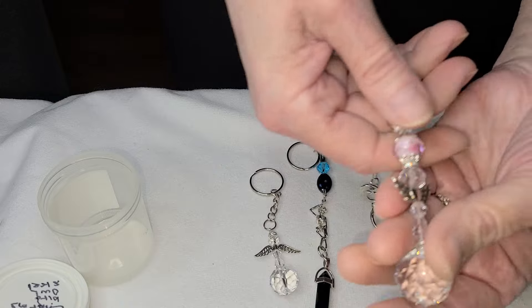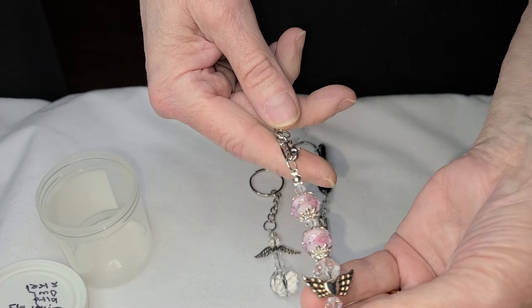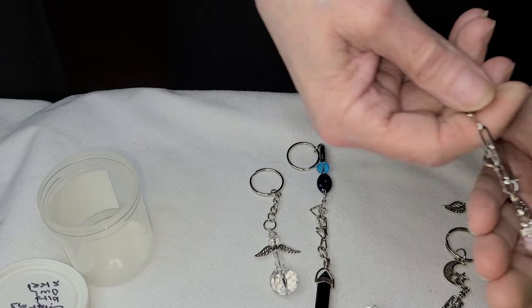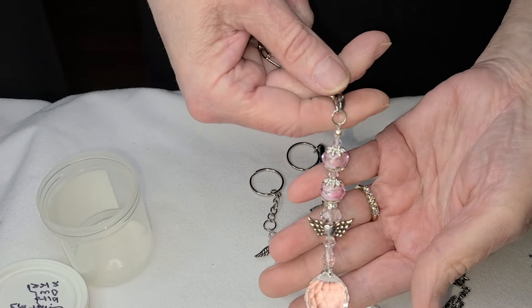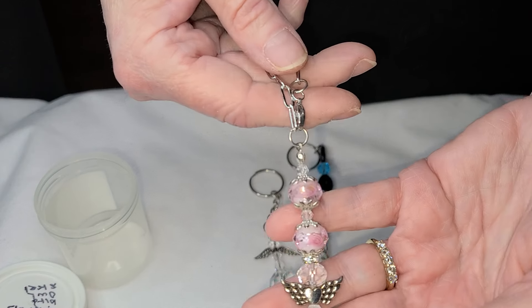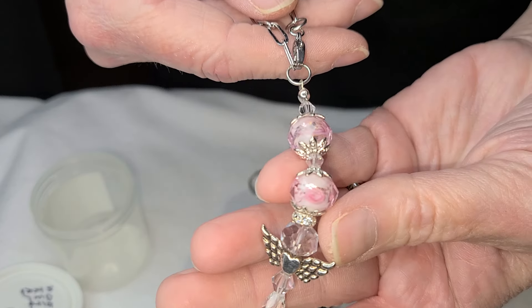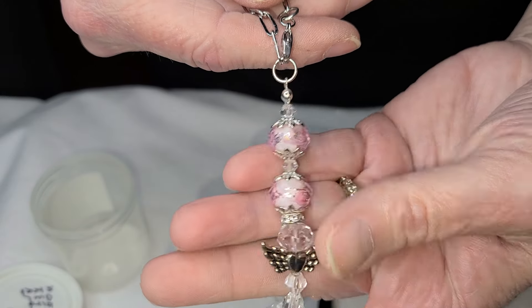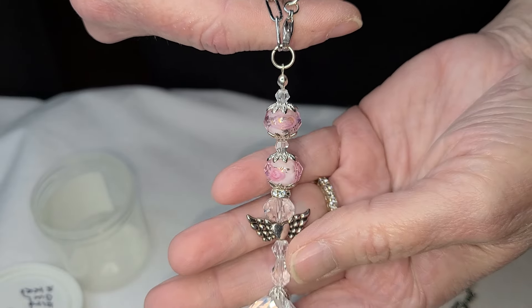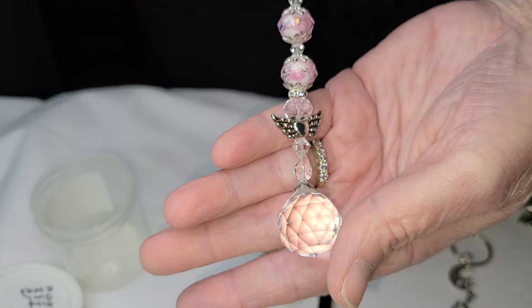I made another angel with a longer chain so you can hang it — it's not a tree but it's pretty. These lampwork beads are stunning; they have little foil rows inside. Angel wings — you have all different kinds — and then the prism, the prism from Mary Nine. You get like 20 of them.